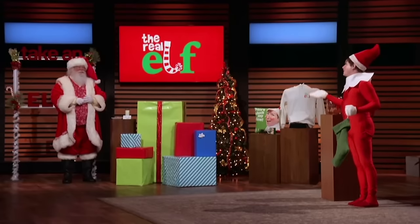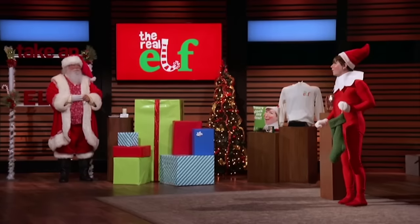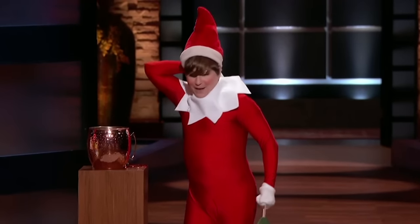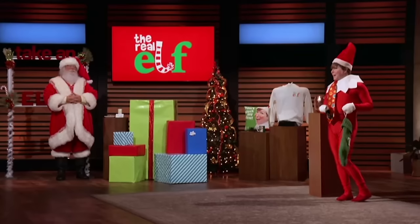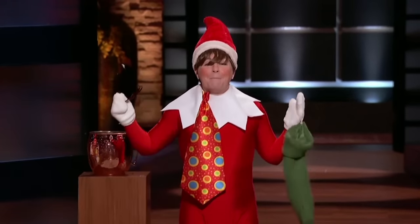Here's the deal, Sharks: the big guy gets busy, and as the Real Elf, Tommy found a way to spark joy available to everyone around the world anytime — with elfgrams! Personalized holiday digital messages. No matter what you celebrate, you can log on to the Real Elf website and order a personalized holiday elfgram. But that's not all: you can also hire Tommy for your next corporate event, private party, or media appearance. He's seeking 25% in exchange for $125,000 to create a platform and expand the Real Elf business.